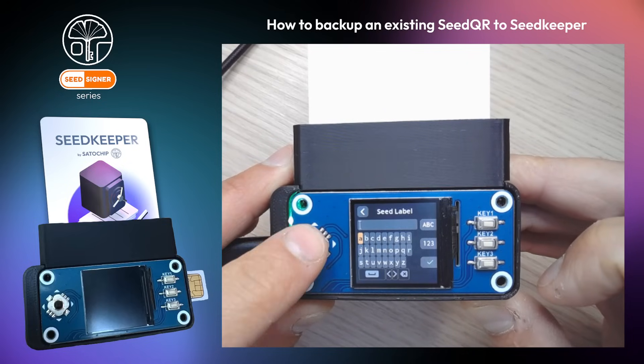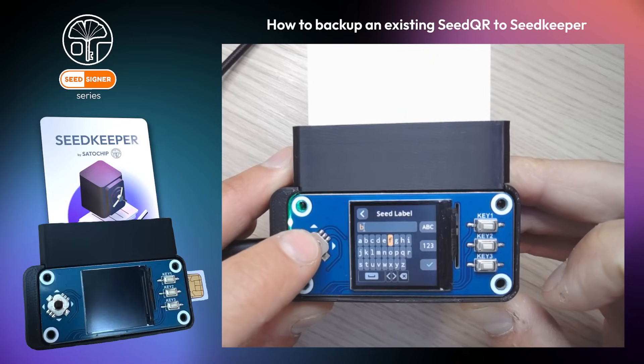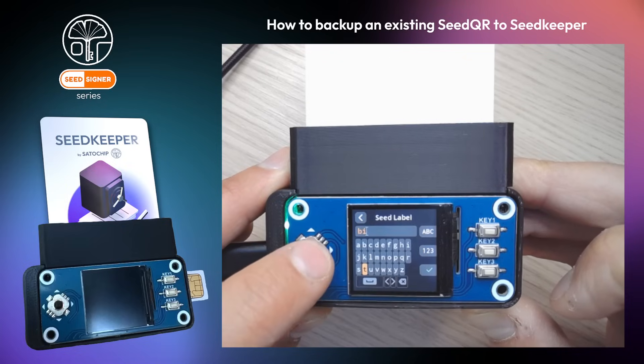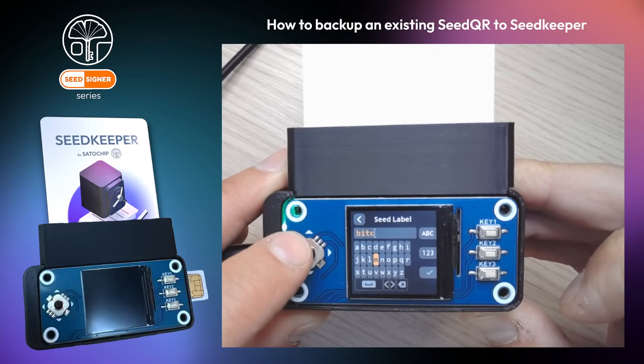You can add a fancy label to easily identify the seed backed up in your Seed Keeper smart card. In this example, I will backup my main Bitcoin wallet seed.